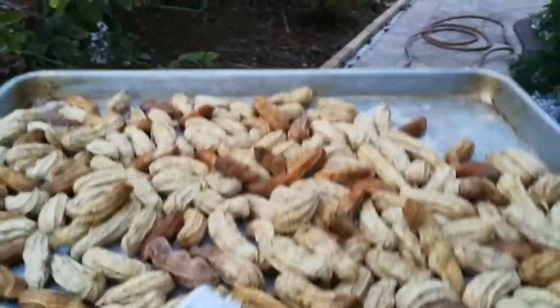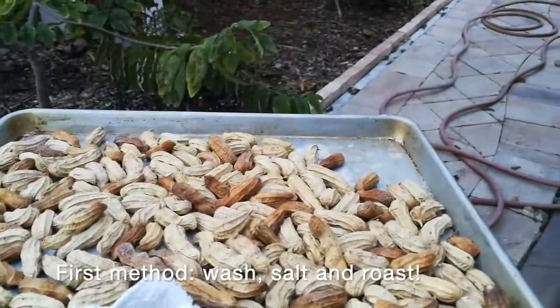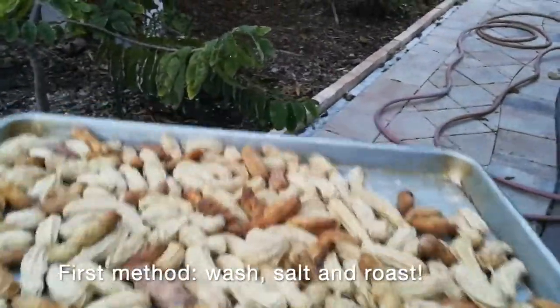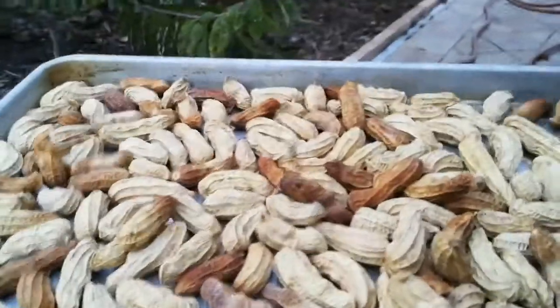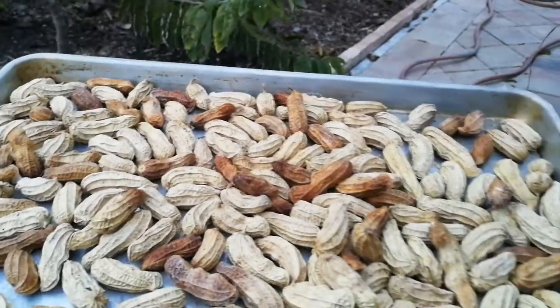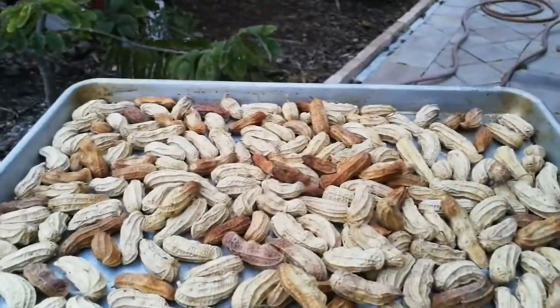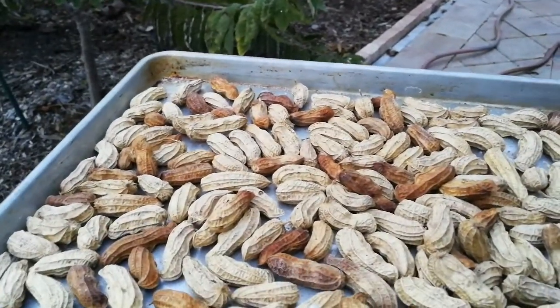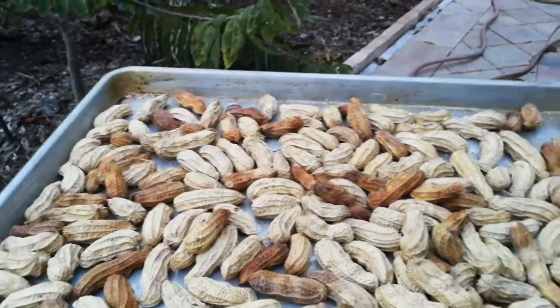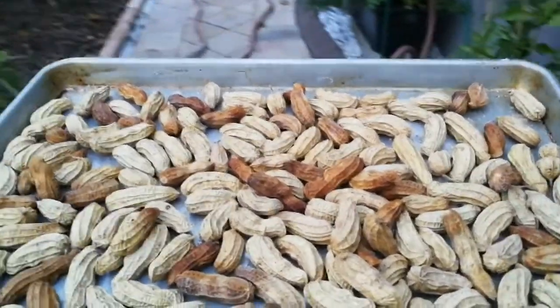I'm cooling down the peanuts after having them in the oven for about 25 minutes. I already tasted some and they taste pretty good. I'm just waiting for them to cool down to see if they get a little bit more crunchy; otherwise I may put them in the oven for a little bit more. They taste really, really good. I think the salt brining may not be necessary because the peanut flavor of this specific variety is incredible.